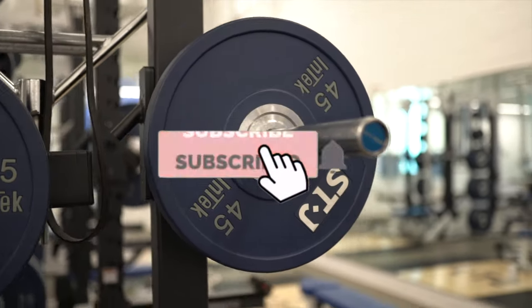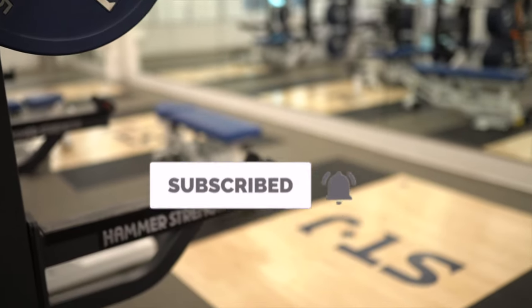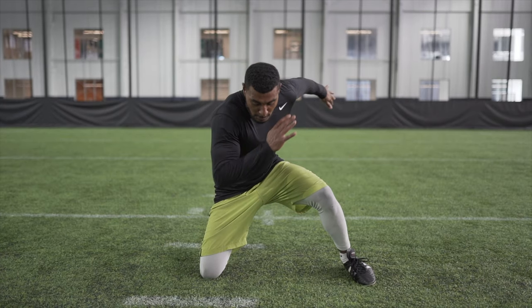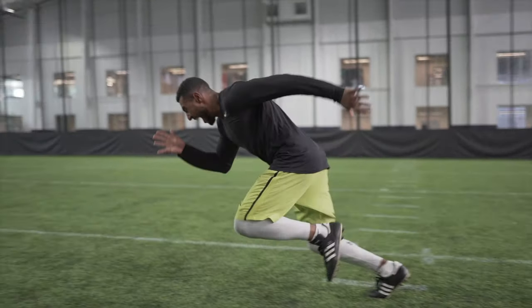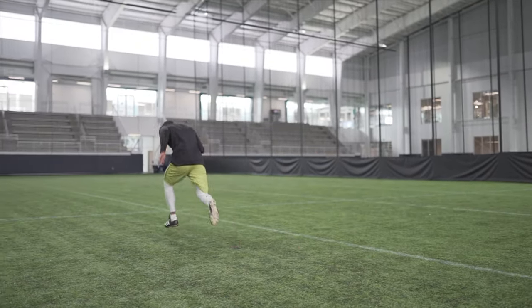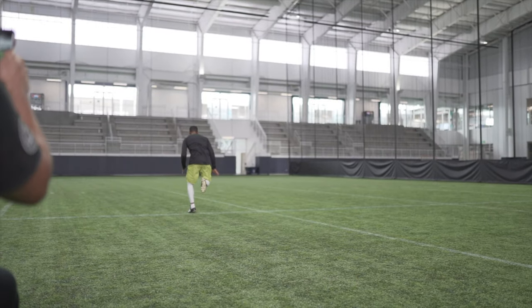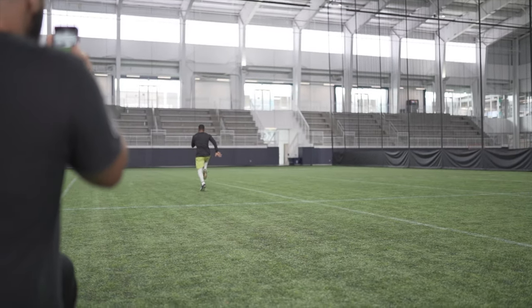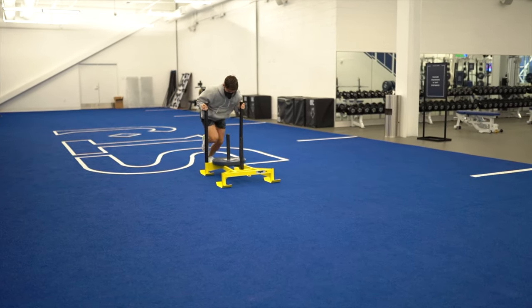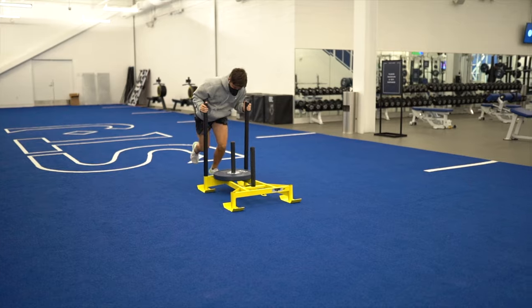What's up guys, hope everyone's having a wonderful day. In today's video I'm going to be showing you a full leg day routine at the gym, and I'm going to be joined by Brother Ferris — I'll leave his channel link down below. He's an amazing athlete with a 40-plus inch vertical, and one of the most well-rounded athletes I've ever met. We're going to be showing you some exercises to add to your routine to improve your performance on the soccer field.